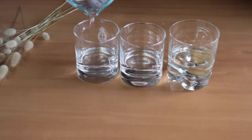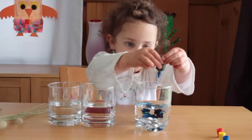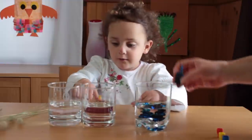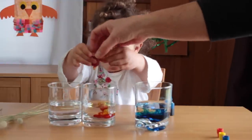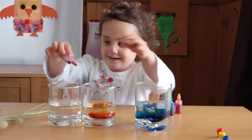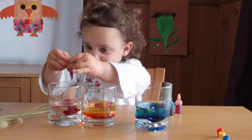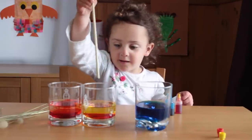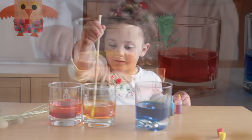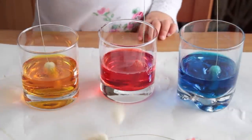First of all, we poured three glasses of water and Chloe added the food colouring. Give the mixture a good stir, then add the hare's tail grass and let them soak for 15 minutes or longer to absorb the colour. Take out the hare's tail grass and let them dry on some paper.